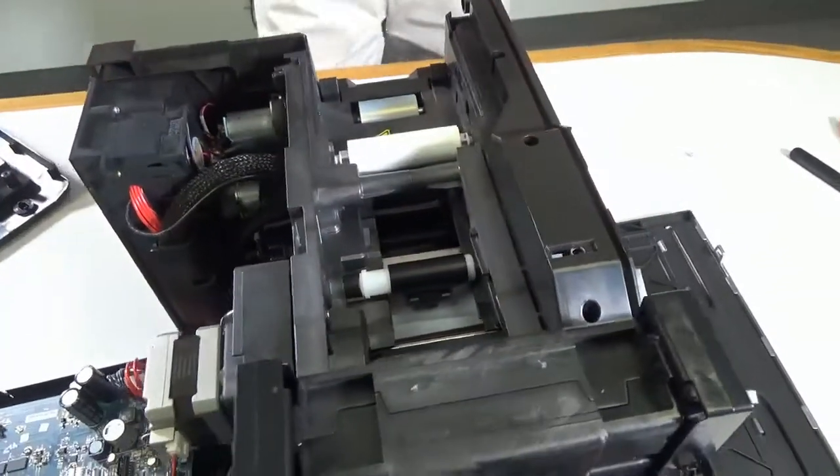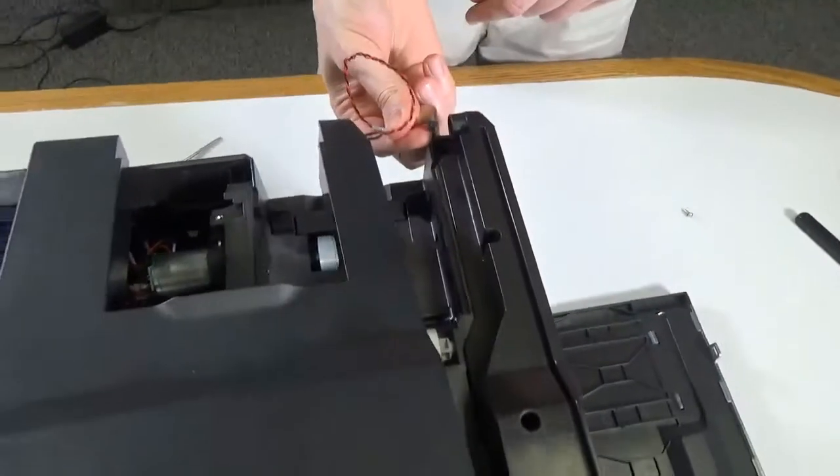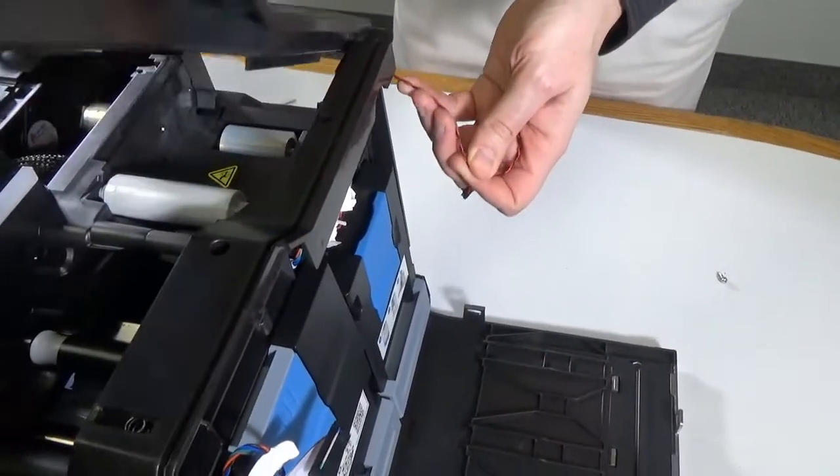As the flattener is installed, a differently shaped top cover is required — it is included in the kit. Route the top cover fan cable through the frame and connect it as shown.